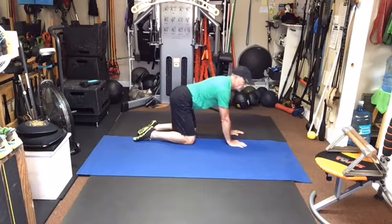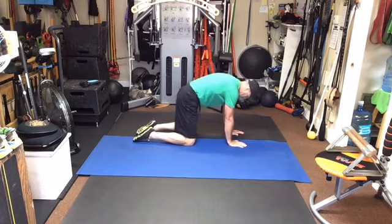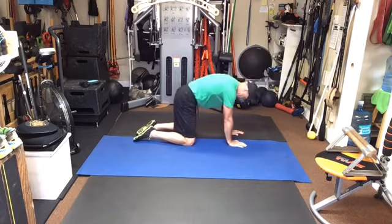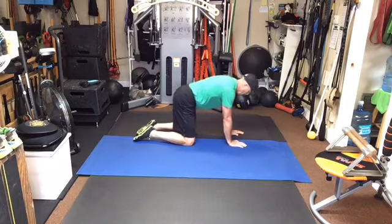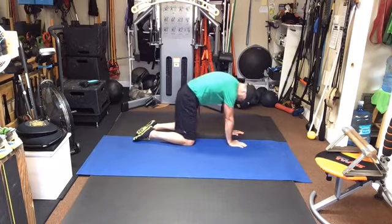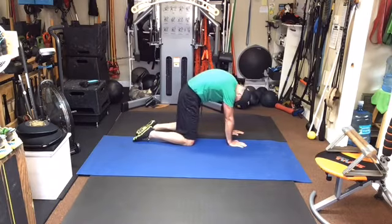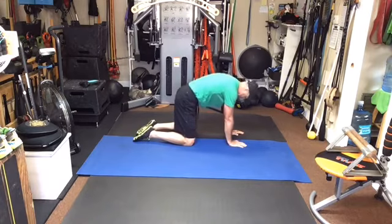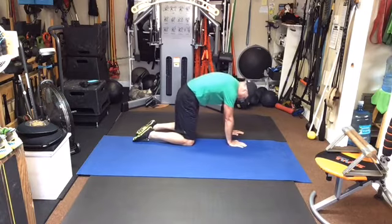Cat, cow — try to push the chin into the chest. Cat, cow. Don't forget to breathe. I'm trying to cut down on my breathing so I don't sound like a sleeve stack on the video. Let's do three more. It's not that I'm not breathing, I'm just not breathing as forcefully as I usually do.